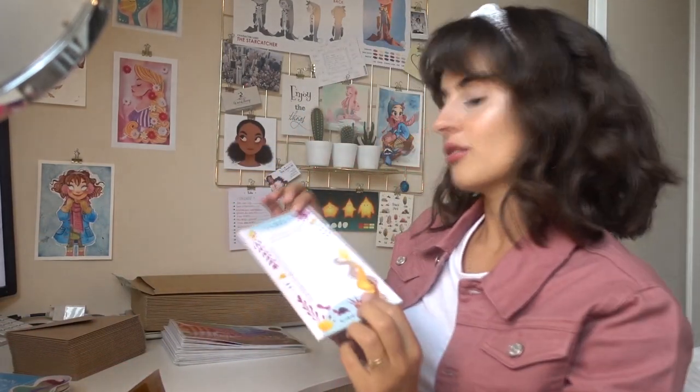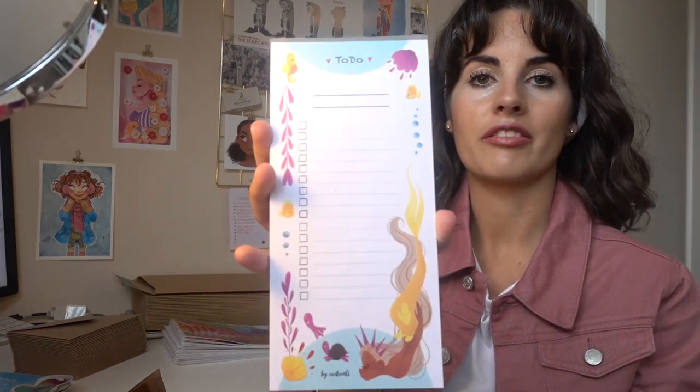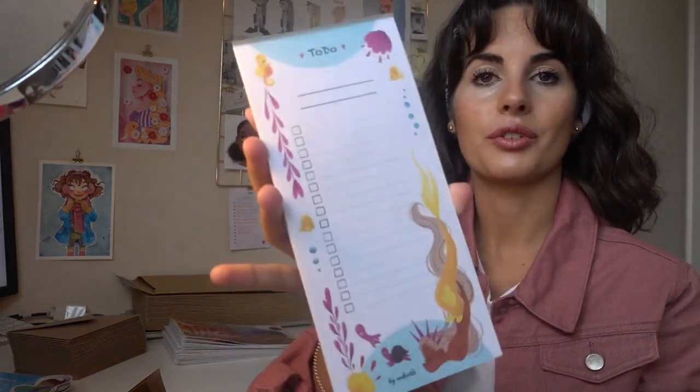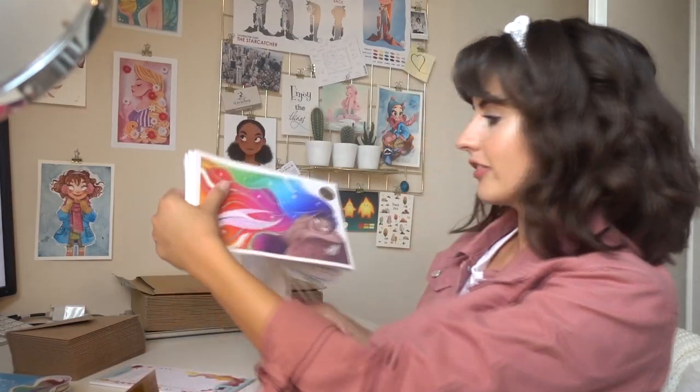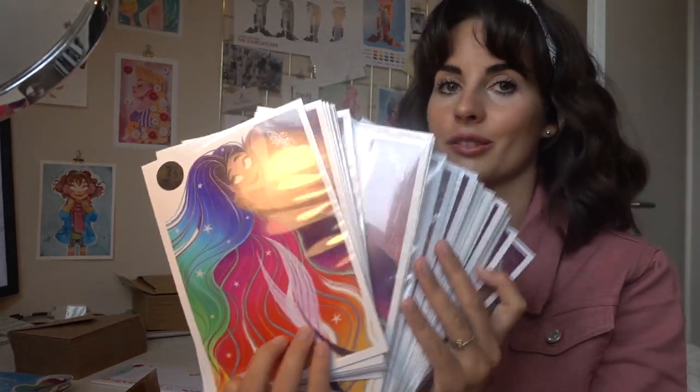I'm gonna add one test sheet of my to-do list. Most of you guys have probably seen it on Instagram, and I did finish all of these here — so many, I swear.